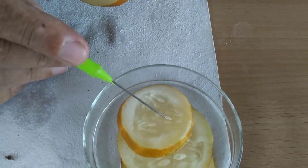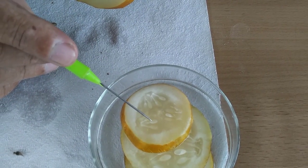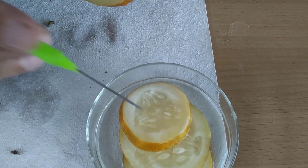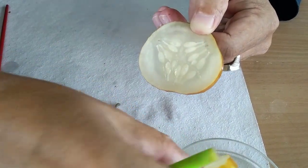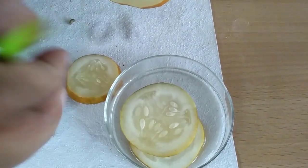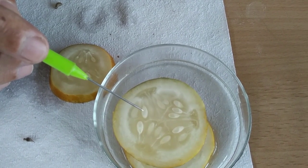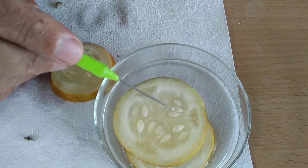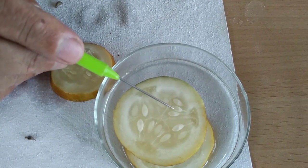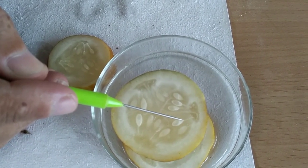If you have very young seeds, do not take them. Itne chote chote seeds mat lijega — from such small seeds you will not be able to extract the endosperm properly. The seed should be mature, the seeds should be large. Now look at this — this particular seed is beautiful, you will get good endosperm from here. But from both of those seeds you will not get good endosperm.